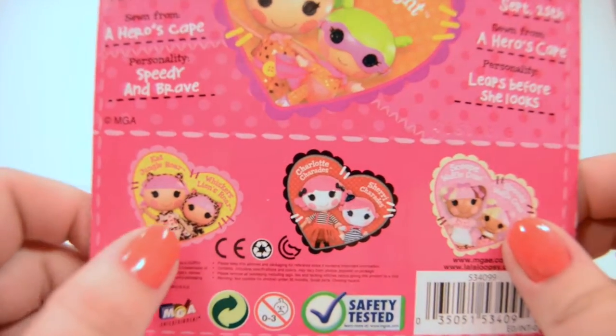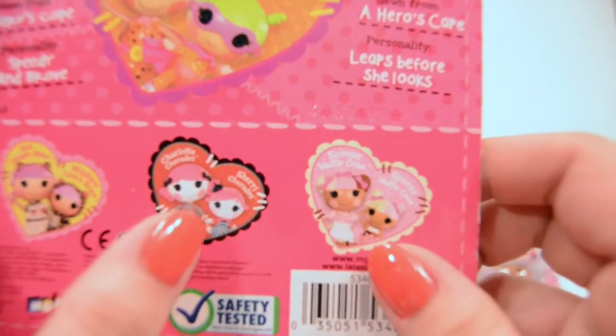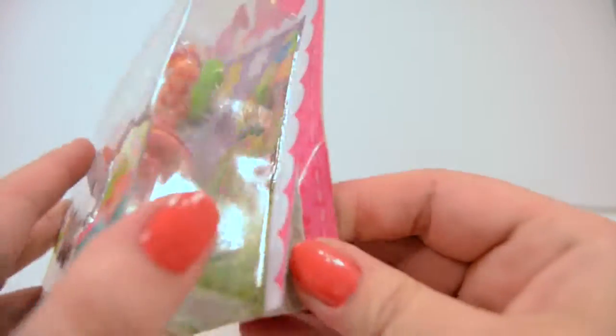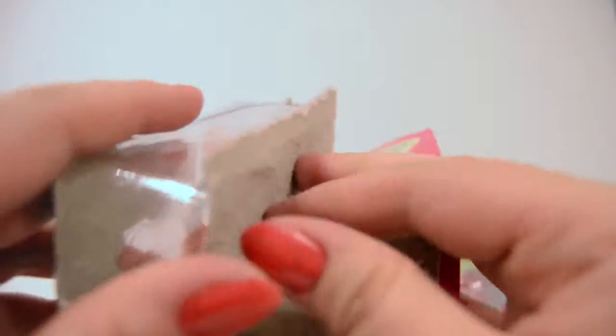And here are the other ones you can collect that are sisters: Cat Jungle Roar and Whiskers Lion Roar, Charlotte Charades and Sherry Charades, Scoop's Waffle Cone and Spoon's Waffle Cone. Those are pretty cute — I really like the red ones too. Alright, let's open up these sisters and see what they are about.